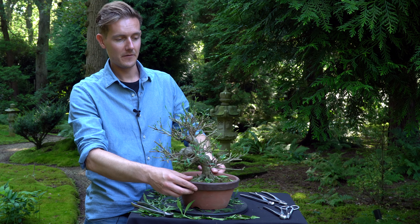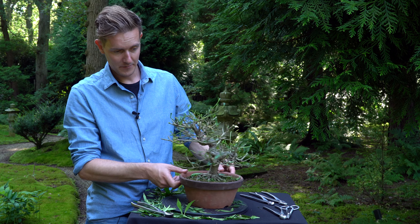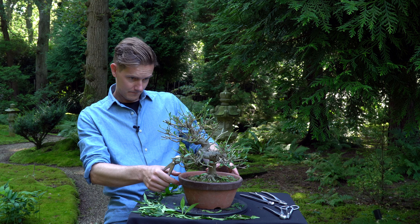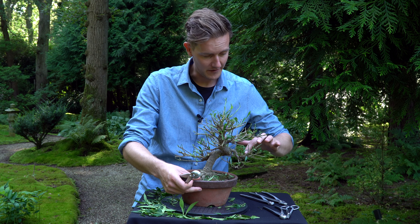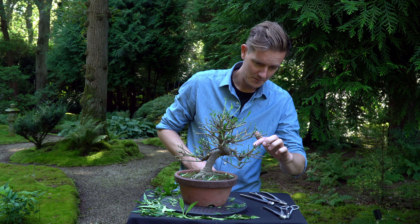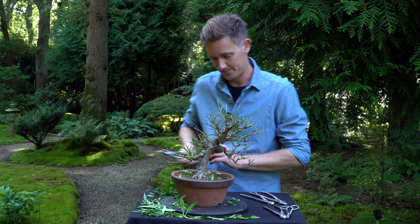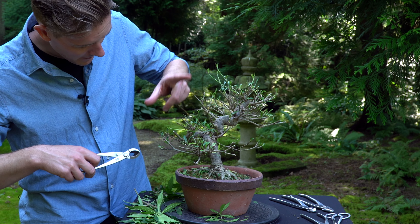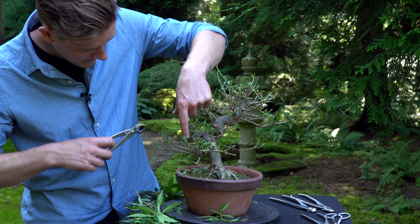The next step is to start selecting the branches to keep and the ones to prune away. For example, this one here is growing upwards — it's quite straight and thick, so that's an obvious branch to remove. There are some new shoots underneath, so I'll keep those, but the branch will come off. Here's another rather thick one growing upwards which looks kind of strange, so I'll remove that as well.